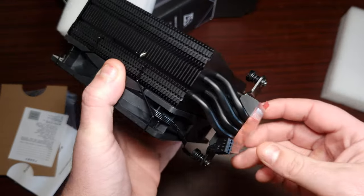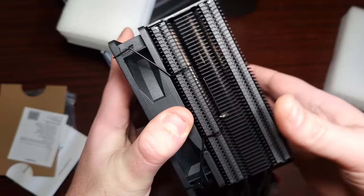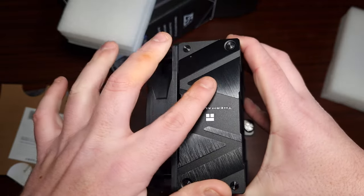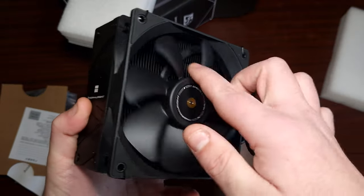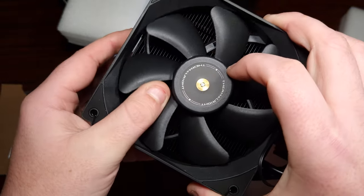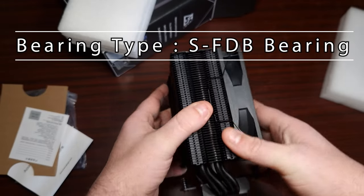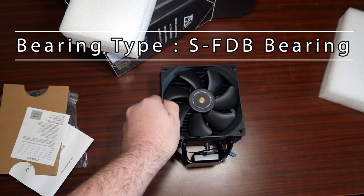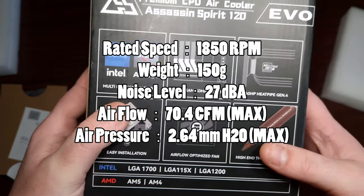The fan does come pre-installed, which is good. It's just got the copper heat pipe showing, but it looks really nice. Now this has got one of the basic fans on it so it might be loud, but let's check the specifications on the back of the box.